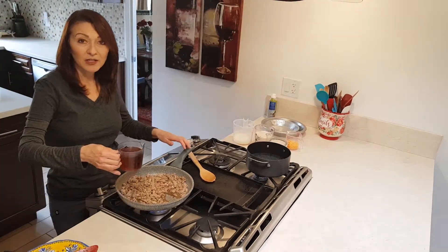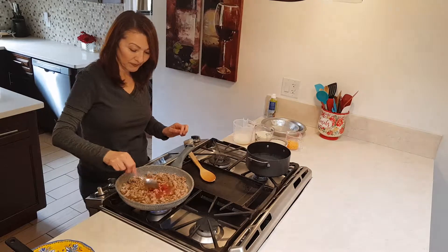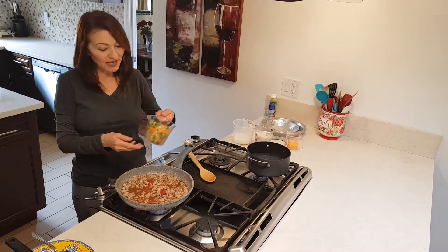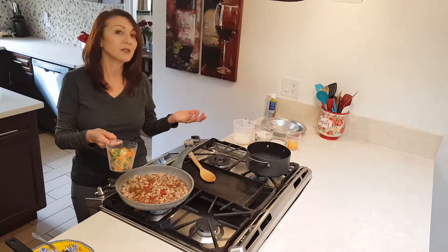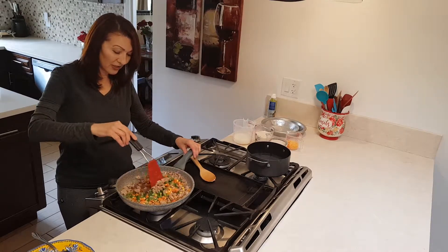It says one cup of beef broth and one tablespoon of tomato paste. So now I'm just gonna let that incorporate, sizzle up, and boil a little bit. We're adding two cups of frozen vegetables. Usually you see peas and carrots; I happen to have one that has carrots, peas, green beans, and corn. That's fine — gives a lot of color and flavor.